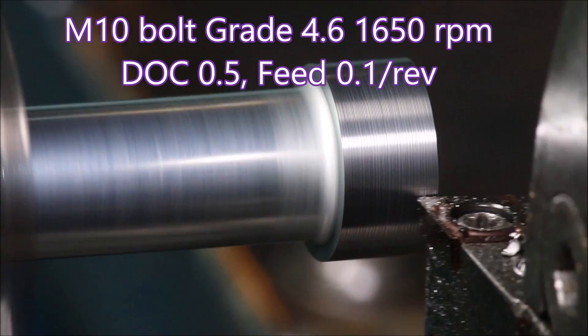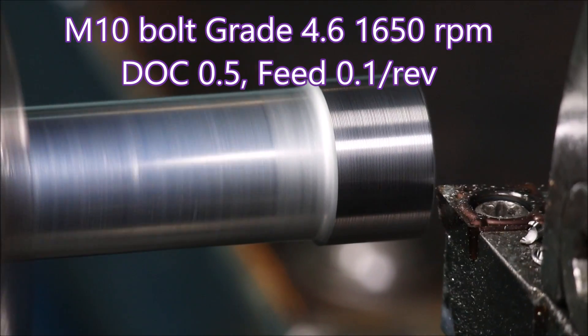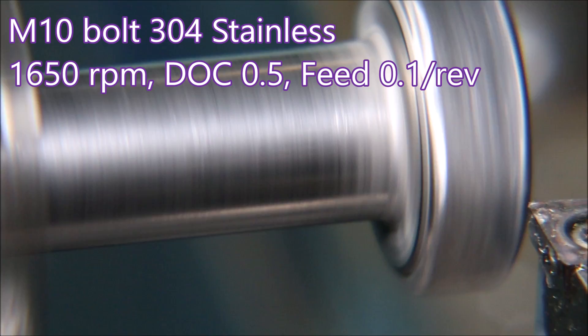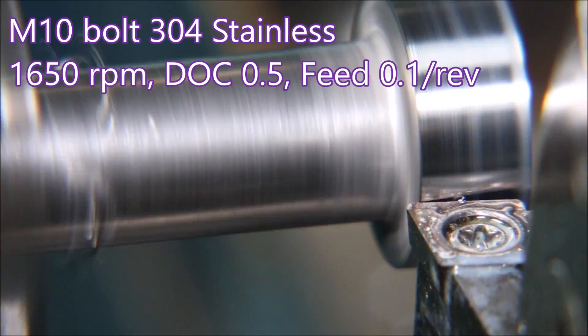This video is not really about that; it's more about speeds and feeds. Here a standard grade 4.6 bolt is having the head removed, and you can see it did it reasonably well.